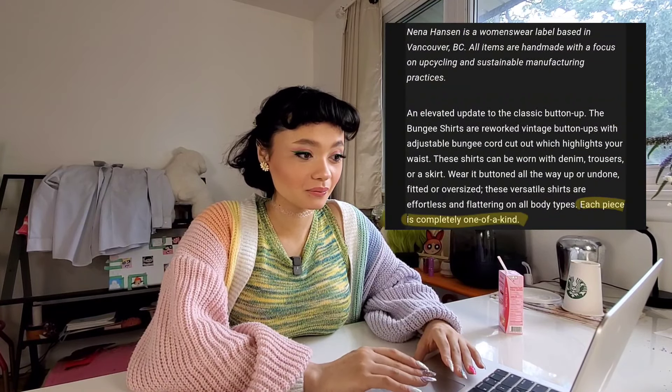These shirts can be worn with denim, trousers, or a skirt, or buttoned all the way down, or undone, fitted, or oversized. These versatile shirts are effortless and flattering on all body types. Each piece is completely one of a kind. Basically, you can take this concept of bunching at the sides to sit at the waist and make it fit you without having to do a bunch of alterations.